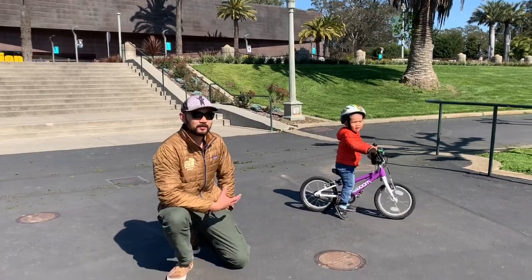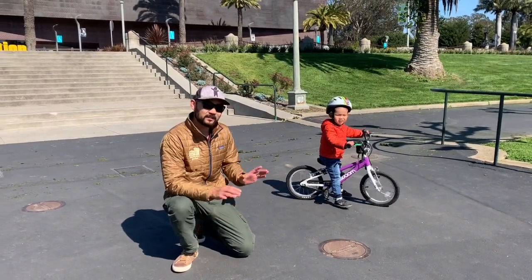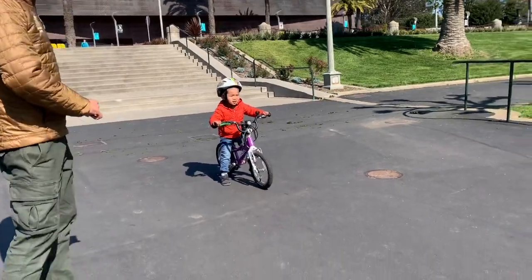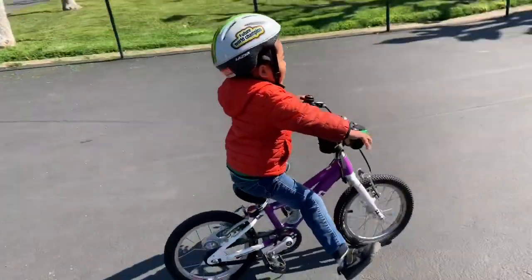Bear is going to show us how to scoot without using pedals, and the purpose of this is just to learn how to balance. And down this little hill right here. Okay Bear, go ahead. Scoot, scoot, scoot. Yay!